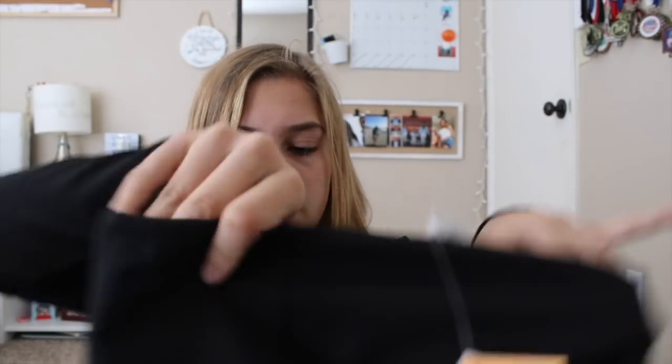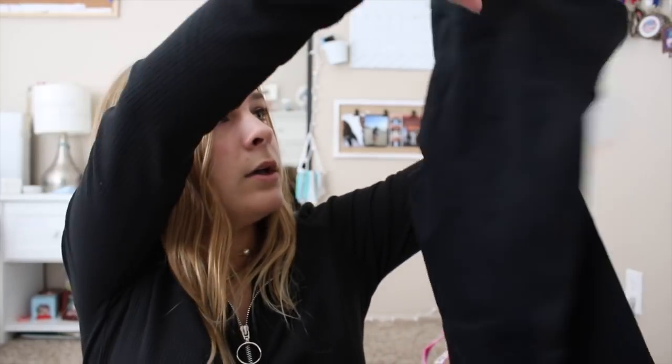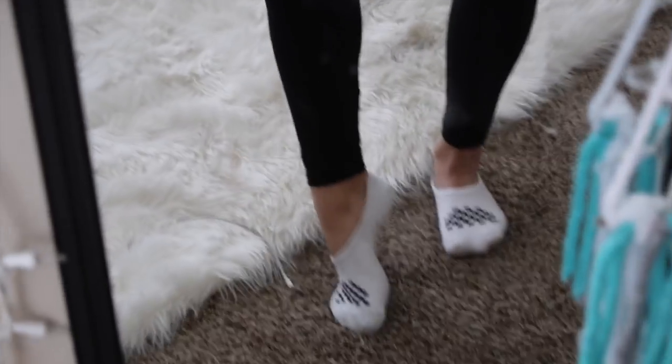These are the High Waisted Solid Power Hold Capri, originally $69.95 but I got them for $12 — such a good deal. They have an inside pocket. They look like capris but might be a little bit longer. The material is really nice. They are very very high waisted, fit perfect, and have a really thick material with an even thicker waistband — like the waistband is double the material of the actual legging. They're not capri on me because I'm really short, but they fit perfect on the ankles.